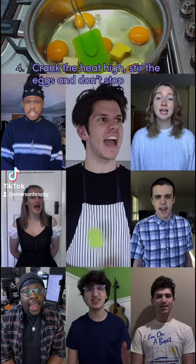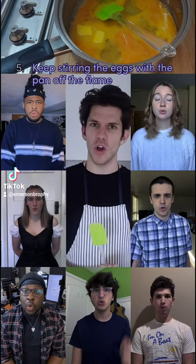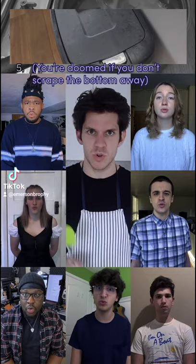Crank the heat high, stir the eggs and don't stop. Take the pan from the fire when thirty seconds have clocked. Keep stirring the eggs with the pan off the flame — you're doomed if you don't scrape the bottom away.